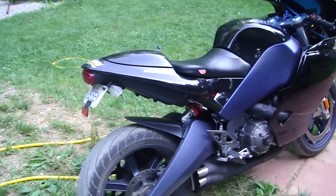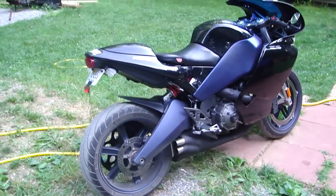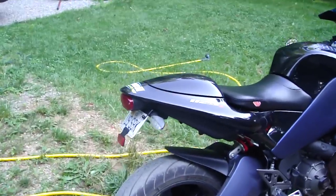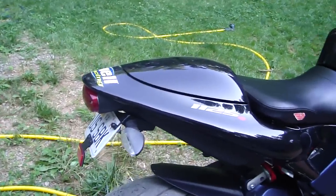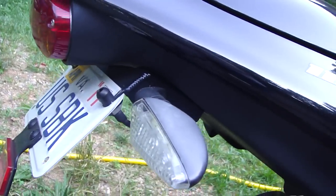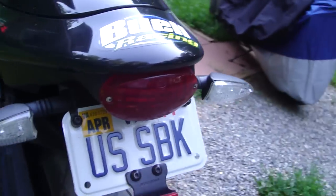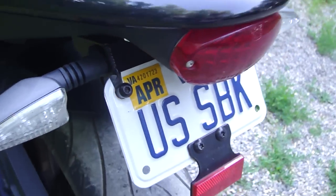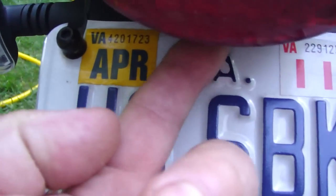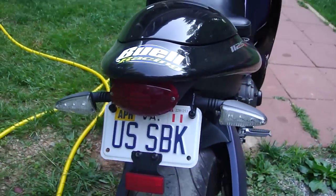Things people like to do to sport bikes — they like to make the tail look a little neater. The factory license tag setup is usually pretty gruesome. This is a Jardine tail eliminator that I put little LED bolts on to make it legal. You can also just drill a hole in the black plastic part and let the light shine through.